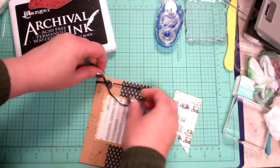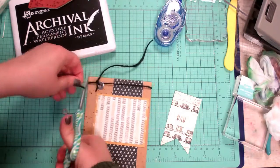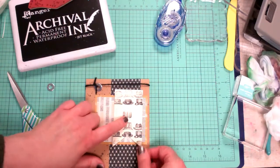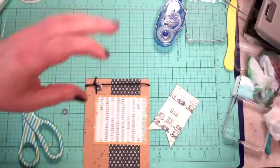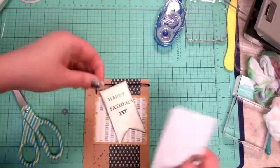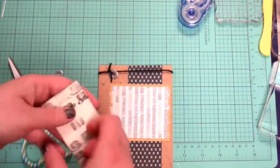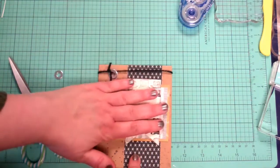I'm just going to tie that on. It just adds a little something without being super girly. I think I'm going to sponge around the side of that, because with so many patterns going on we want to define the lines. I'm going to put it up on dimensionals because I love the foam look. I decided not to go with that other option — just going with 'dad' this time — and I'll go ahead and put that in the middle of that first strip.